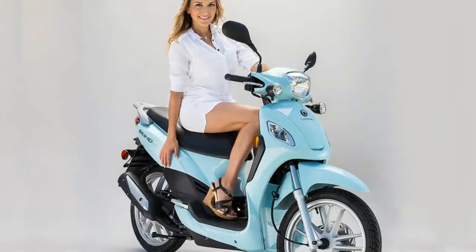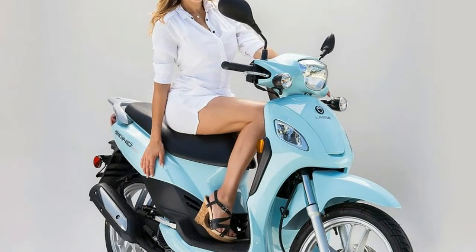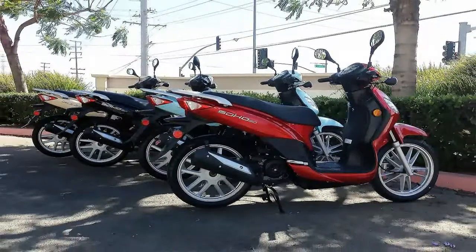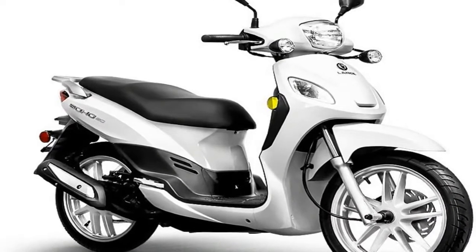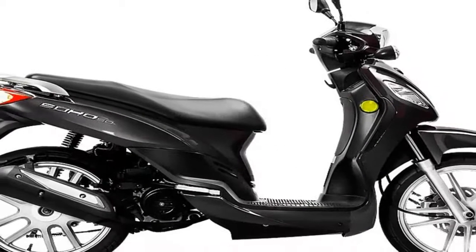CYM, one of the largest scooter manufacturers in the world, built the Soho 50 for Lance using a fairly traditional layout. Though the factory specs are a bit ambiguous, Mike Hickman down at Lance Powersports in Mira Loma, California, assures me that it runs on a tubular steel underframe, and not a monocoque or unibody as some of the design aspects seem to suggest.